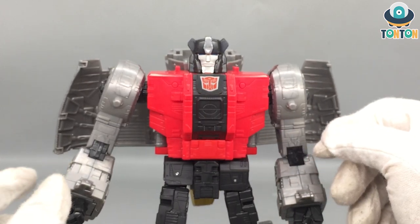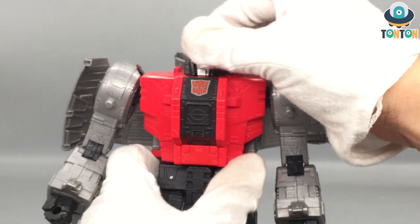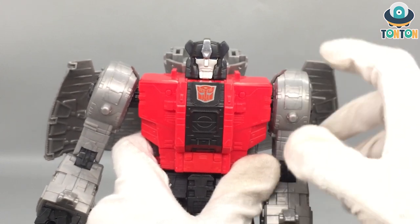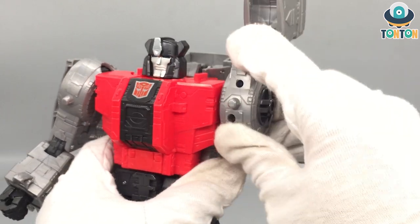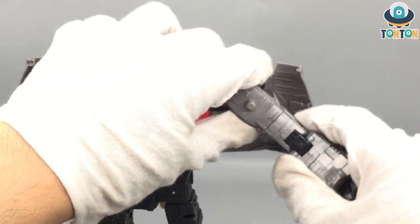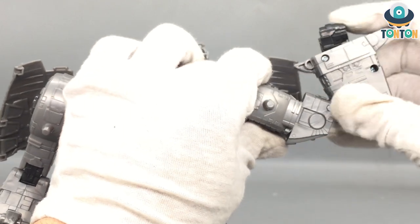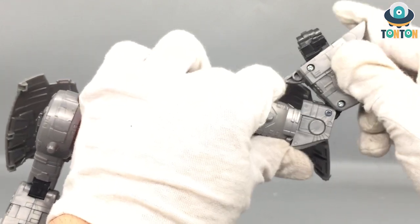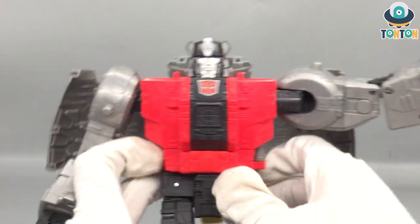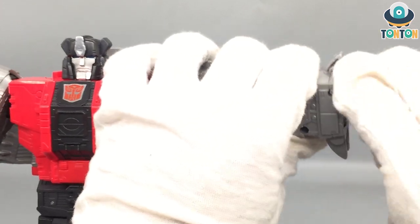Now let's get to the articulation. First of all the head — he can look up really far because of the neck, which is really good, but not down at all. His head can turn around. His arm can move out, but that is all we got because of the block — he can do 360 but this is where the wings get in the way. Even if you move the wing all the way out, it's still going to hinge in. This is the bicep swivel — it's quite tight. And this is the elbow bend — it's double jointed but it doesn't do much because the pieces are too big. The hands got a rotation and they move in and out because of the transformation.